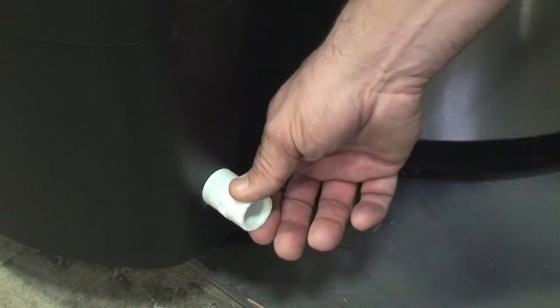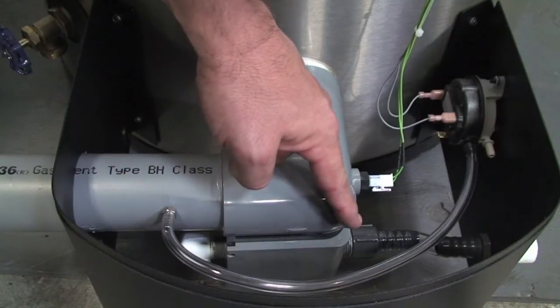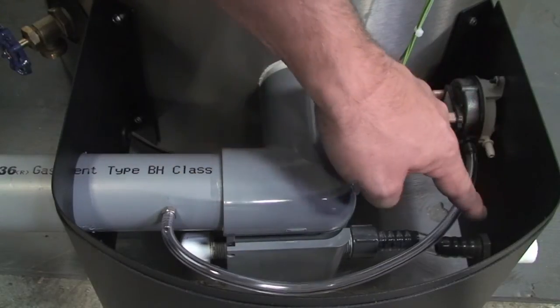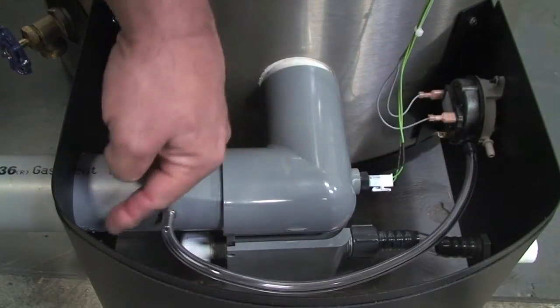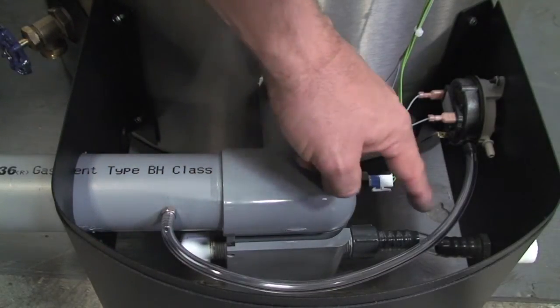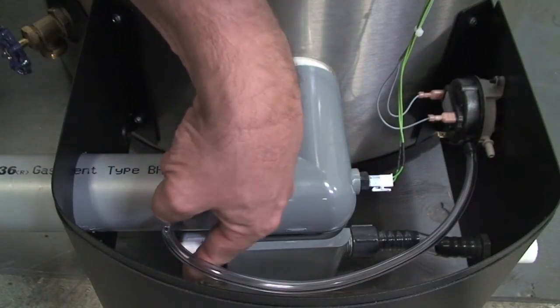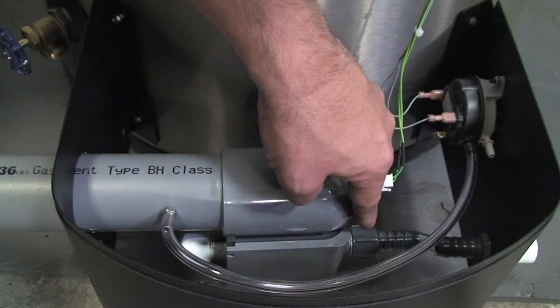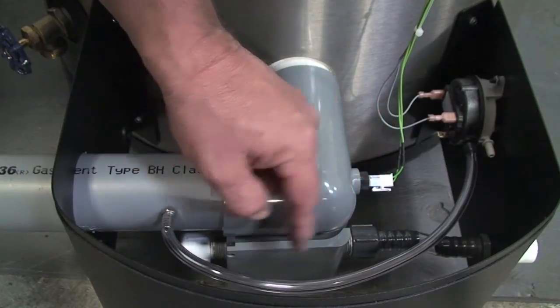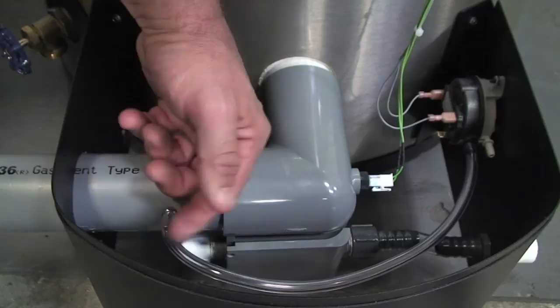I'll show you how that's done inside. You'll notice that you have two connection ports. So on the cabinet you have a connection port here and a connection port right underneath this pipe. That gives you the ability to take these connections and shift them over to the other side, and then move the plug on this side in order to move your condensate from one side of the cabinet to the other. It's that easy.